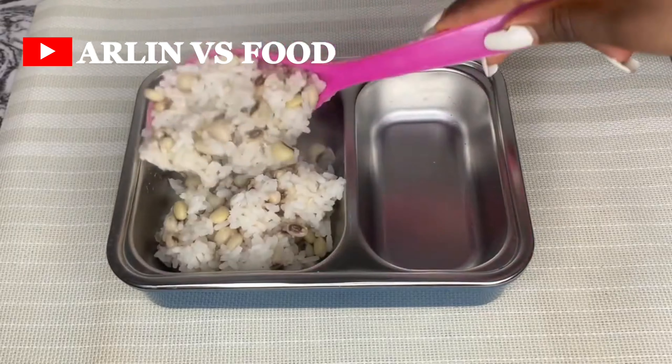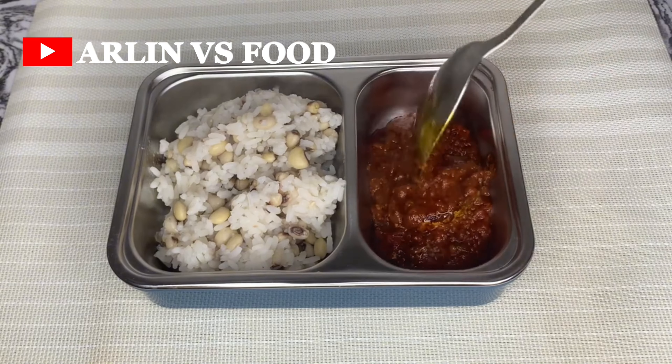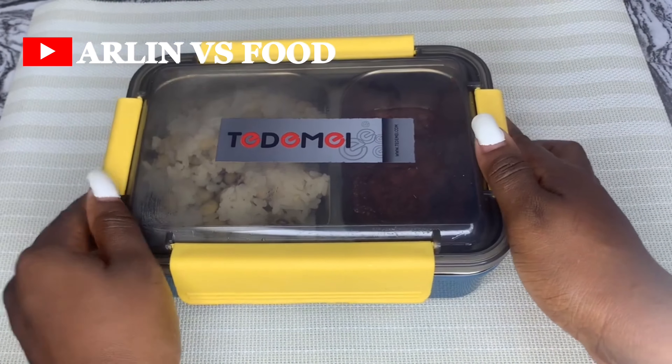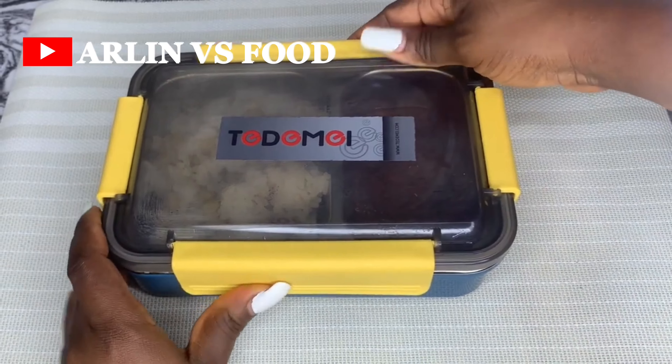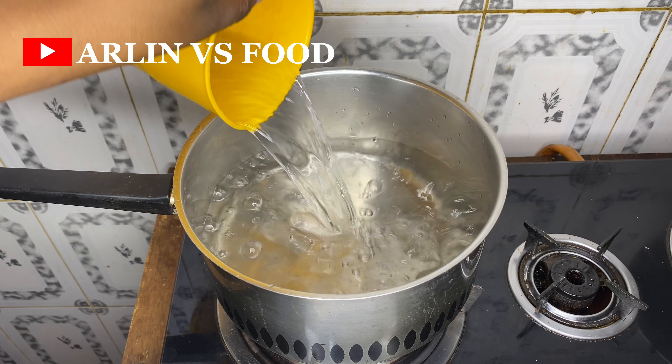Once the stew is ready, I go ahead to serve. Here is what my kids are going to have for school lunch today — rice and beans served in a bowl with the stew at the other end. Let's move on to recipe number four.